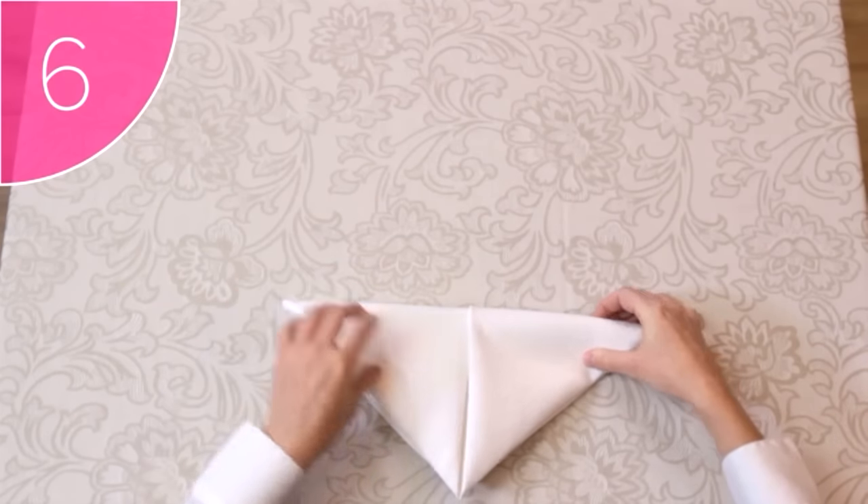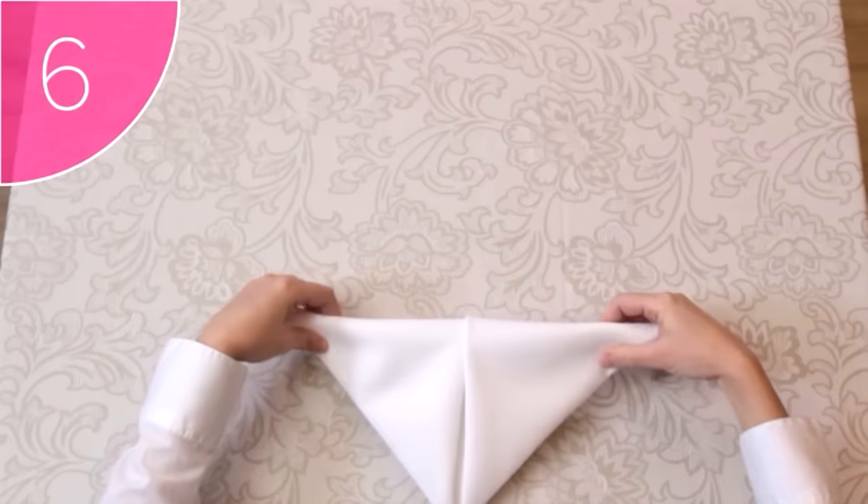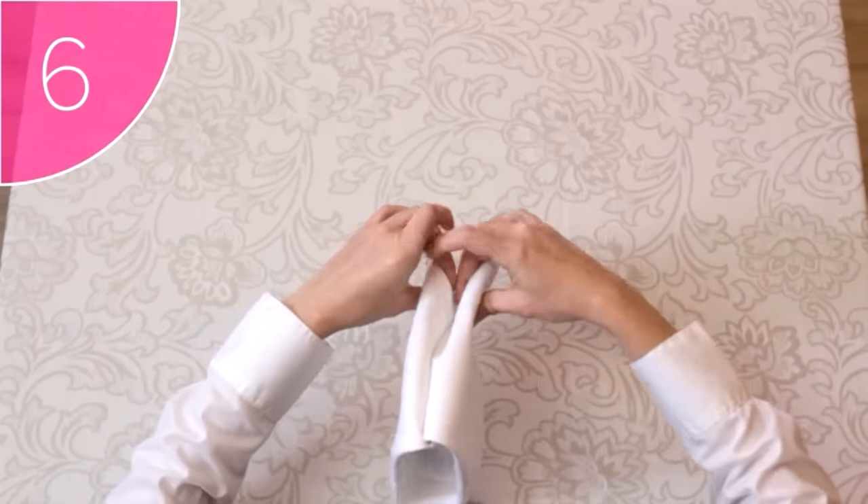And lastly, Step 6. Prop the napkin by folding the right and left corners back, towards each other.